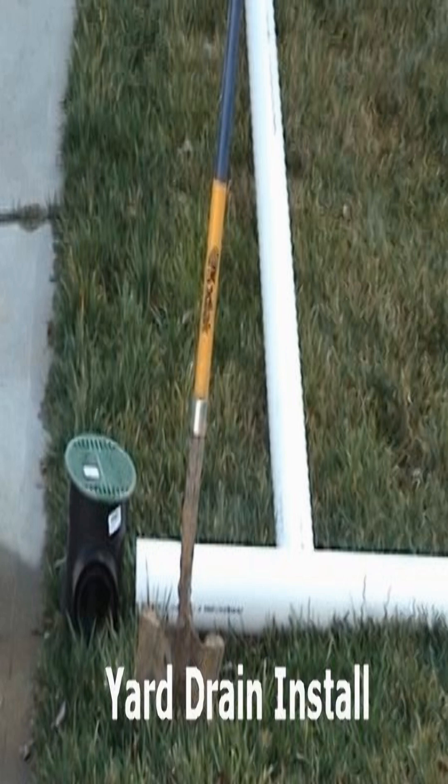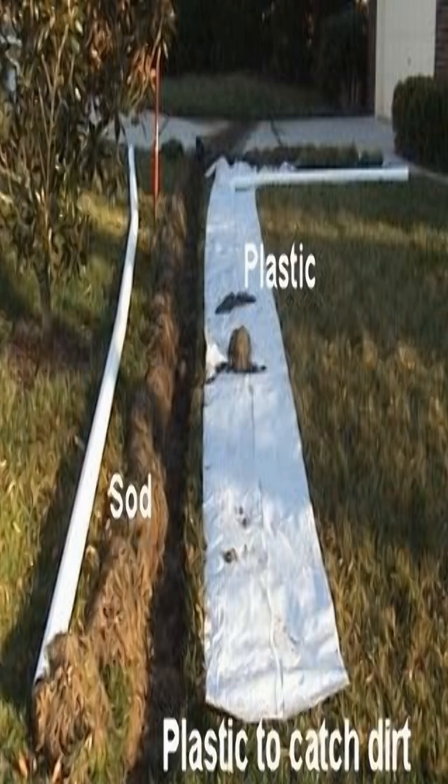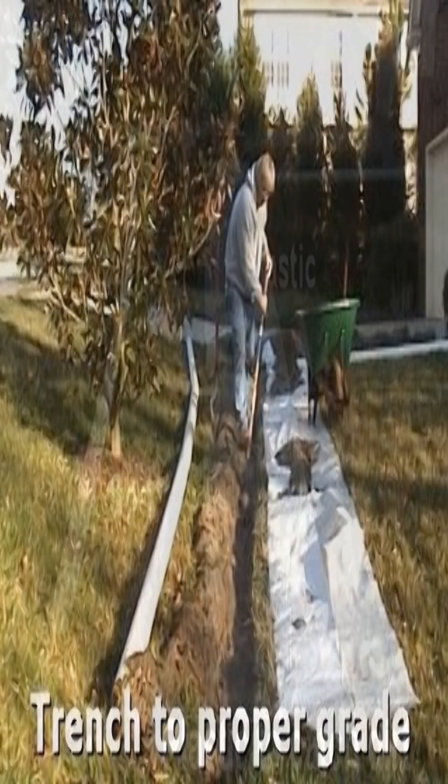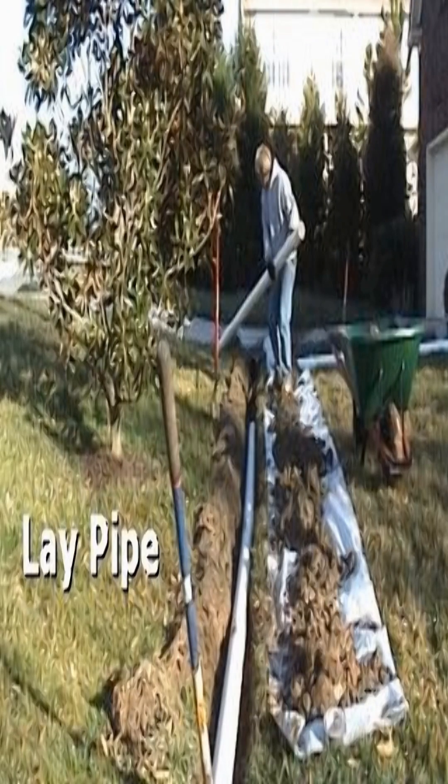Hey, good morning! Chuck here with Apple Drains. Let's take a look at one of the easiest jobs for the DIY first-time person that wants to install some drainage to solve a yard drain problem. If you've never installed any drainage in your yard, I would suggest that you use PVC for your first job.